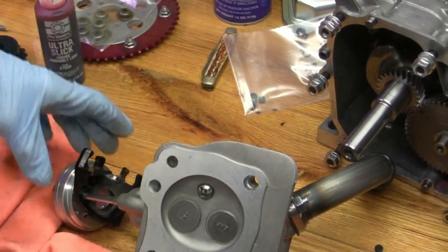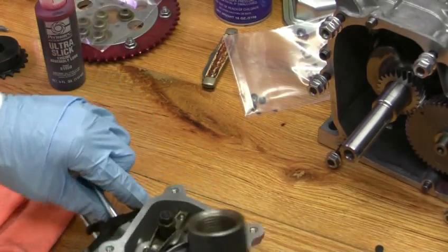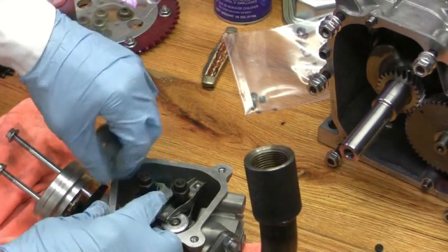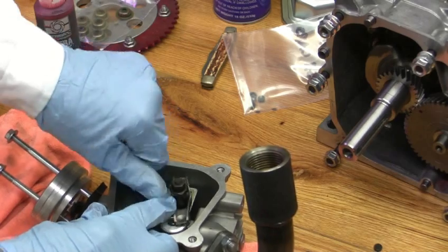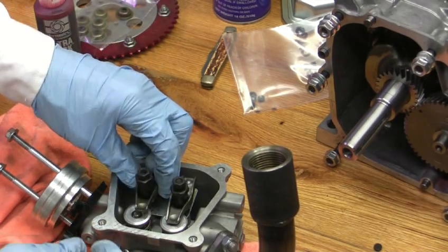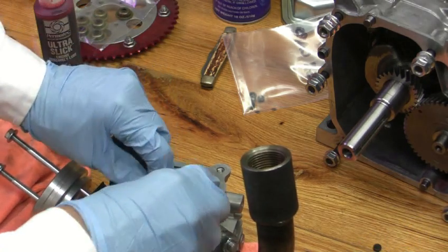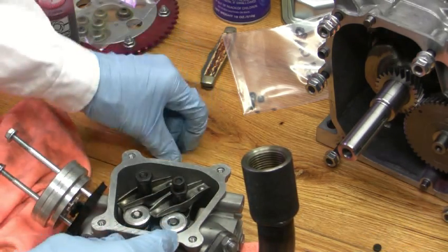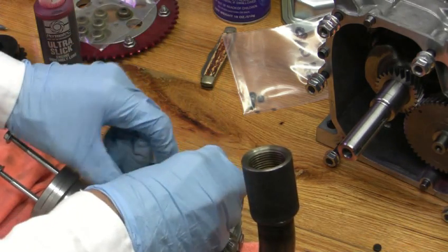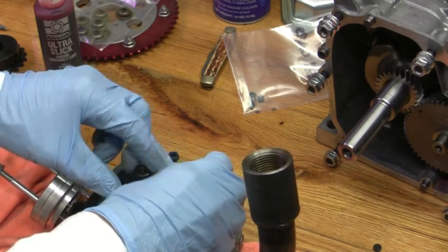I started putting it together, but I kind of made a mistake putting it together - stuff didn't look right. It didn't look right so I had to take it apart again, like we're doing now.